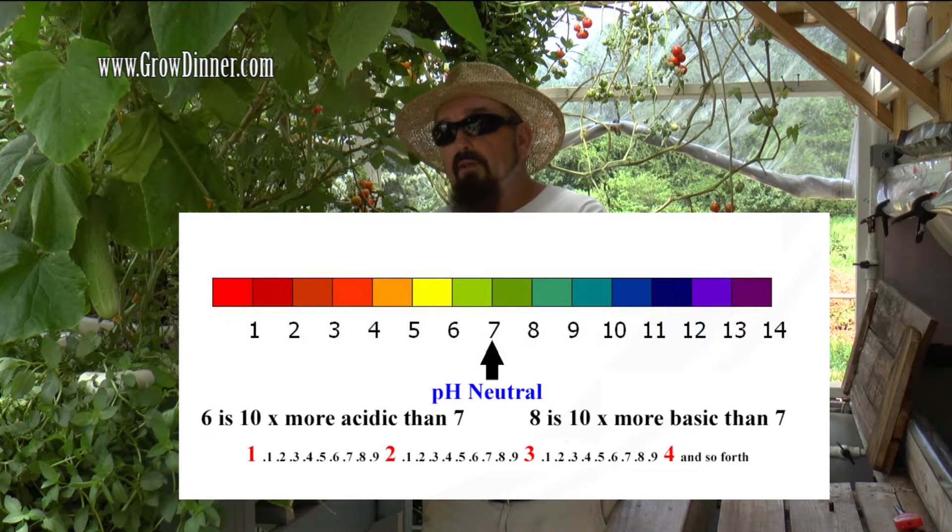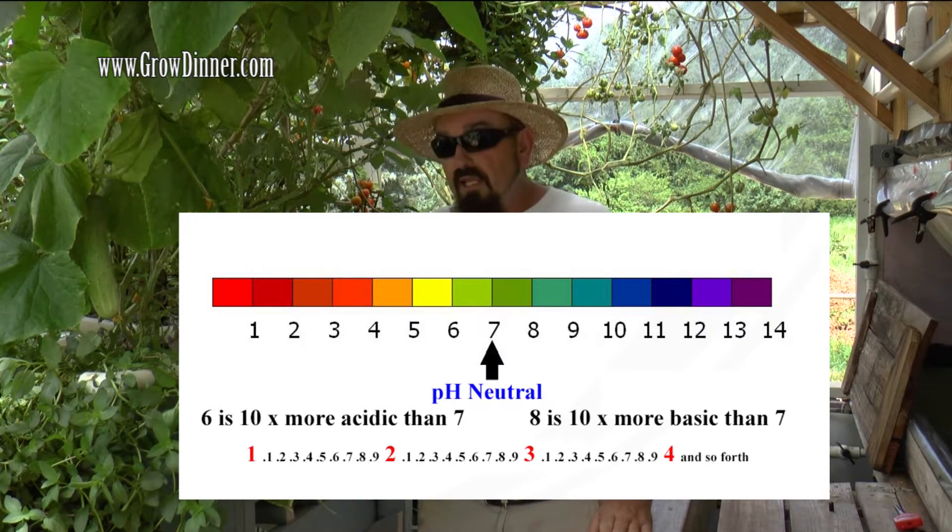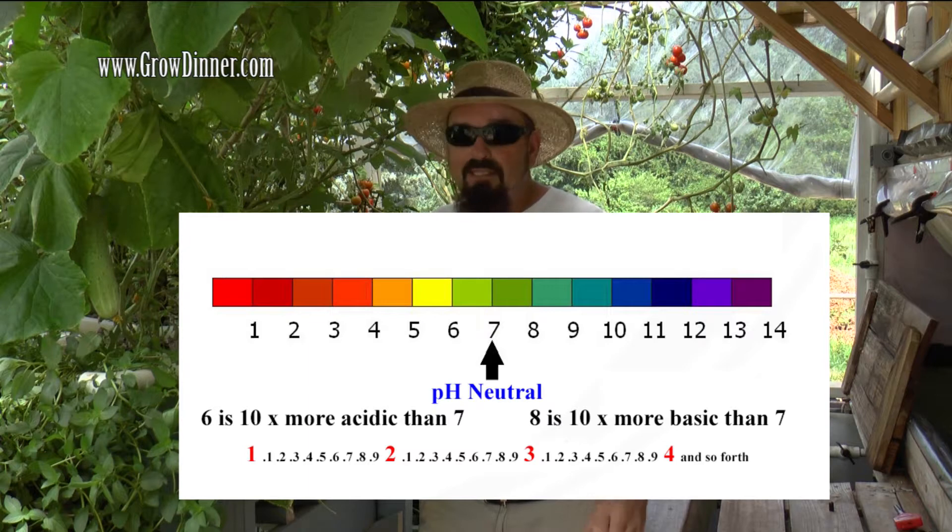Anything above a 7 is considered basic or alkaline, and it works the same way. So when you're running 7.2, 7.4, 7.6, or an 8 — at 8, you're 10 times more alkaline or basic than a 7. That's why it's really important to maintain a pH close to 7.